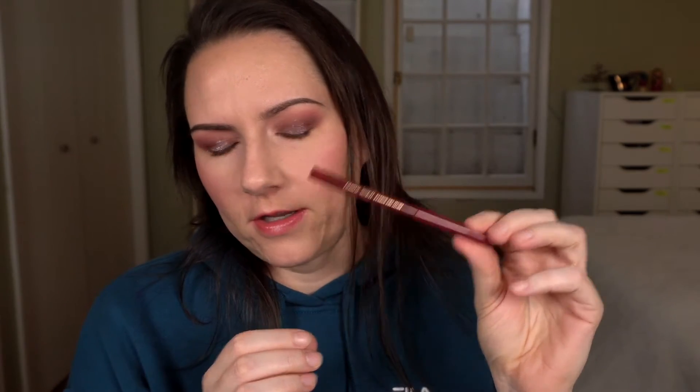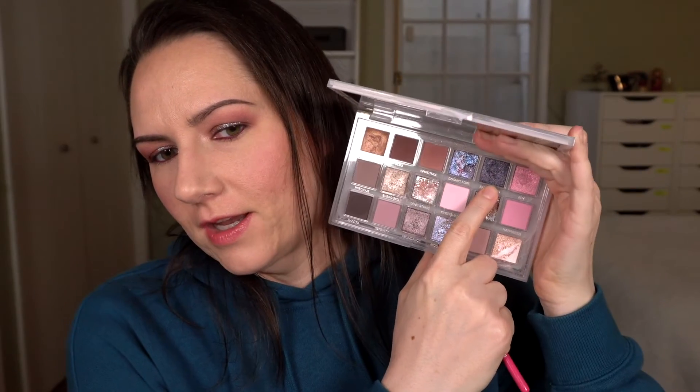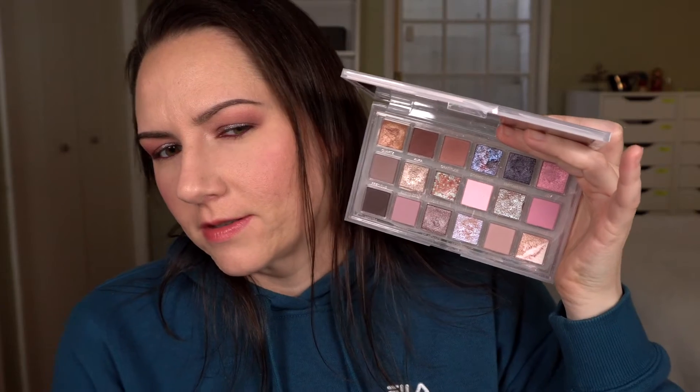I'm going to go in with a liner on my waterline — this is the ColourPop cream gel liner in Joyride. I'm going to give up on the idea of this being a warm-toned look; it's kind of warm-toned but it's very borderline, almost cool. So I'm going to go with a shade I've already used: Empowered, which is like a deep, somewhat bluish gray.